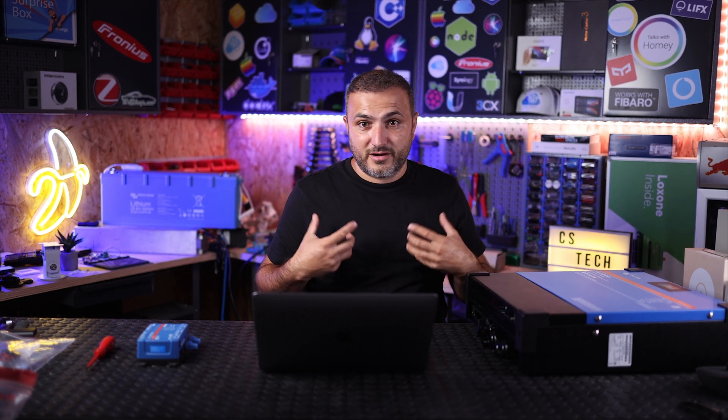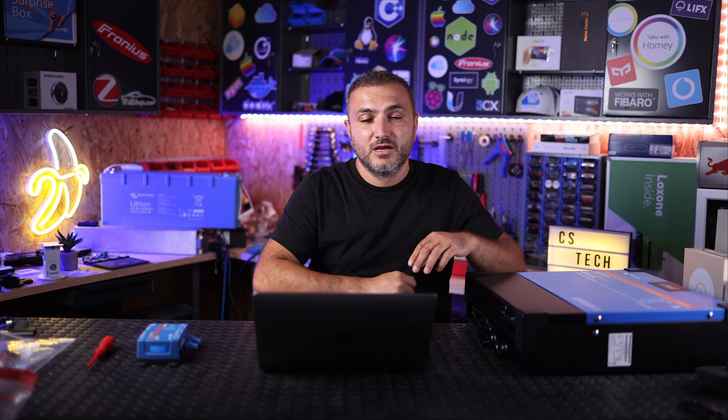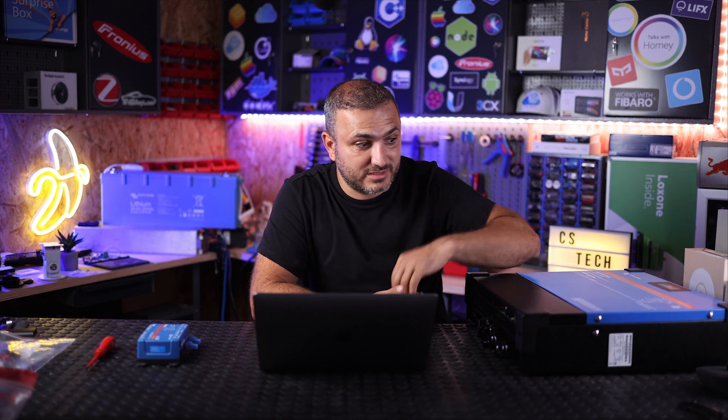Welcome back to CS Tech. I'm Claudio, from Romania. We are installers of solar products from Victron here in Romania, and we have a recurring situation with many customers. They decide to install a three-phase system and want to feed excess energy to the grid, but we cannot do that because we must respect certain rules for different operators. In our country, if one phase from a three-phase setup goes above 254 volts for a certain time, the inverter must shut down.